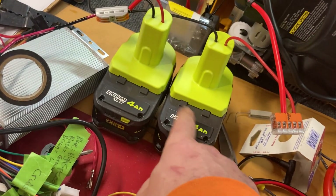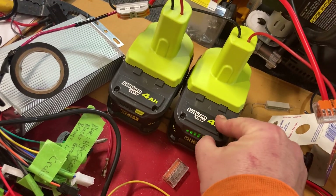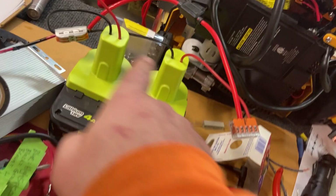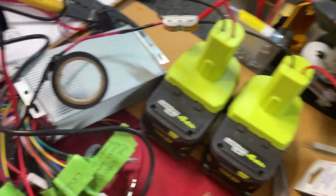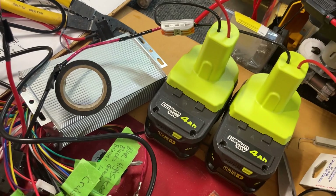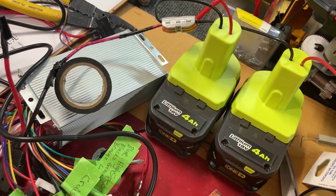I've got two 18-volt cordless drill batteries connected in series, just using some of these little adapters, put them together with some WAGO connectors, and that's going to a very inexpensive generic 500-watt motor controller.